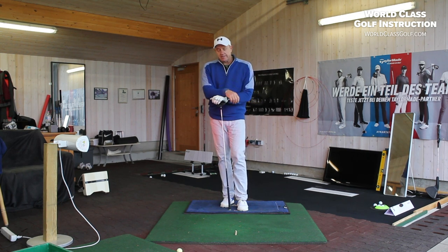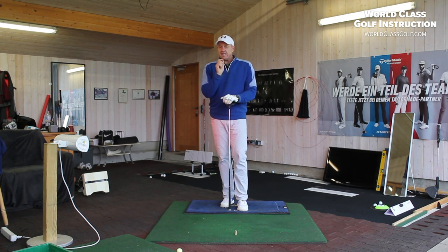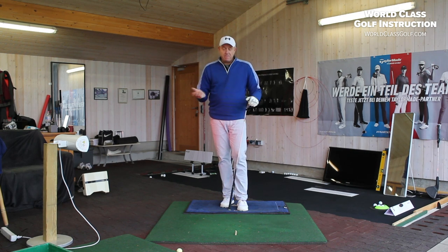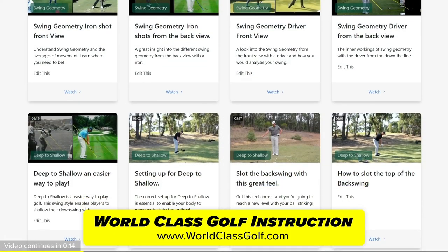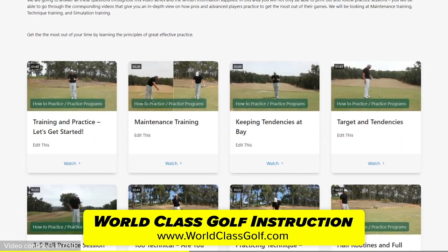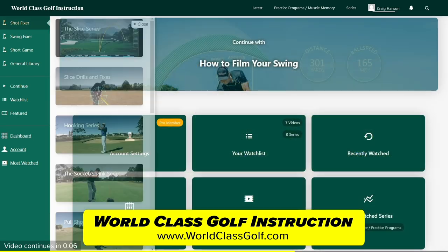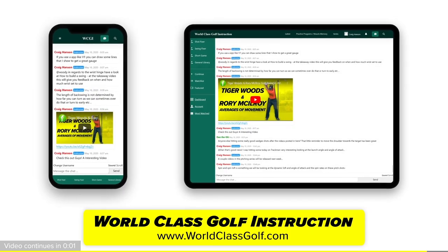Slow motion clips, and really giving you guys a chance to get in there and learn how to film your swings with your mobile phone — some great information. World Class Golf Instruction has over 700 detailed videos for every golfer. Practice programs and evidence-based material is applied in helping you to become your own coach and play your best golf. Join us in the chat room and join the community of World Class Golf Instruction.